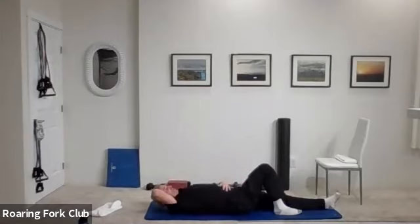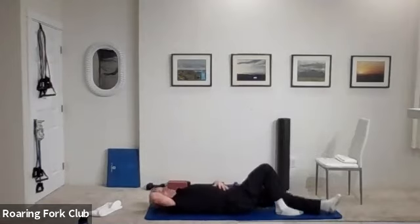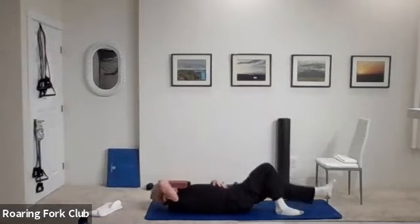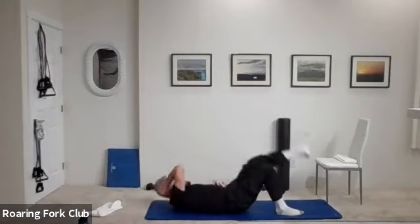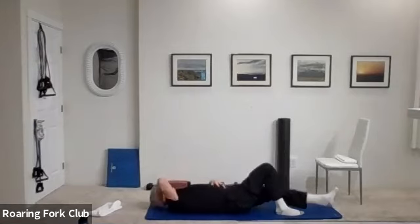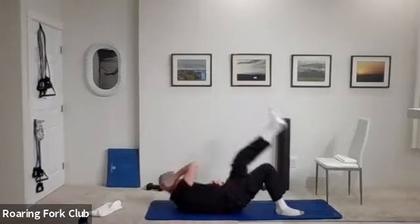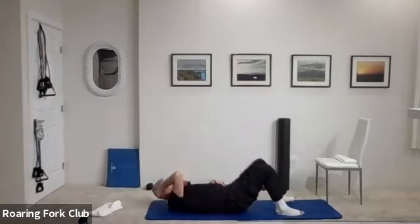Change legs, change arms, other side. And go — one, two, three, four, five, six, seven, eight, nine, ten. One, two, three, four, five times, six, seven, eight, nine, and twenty. Beautiful.